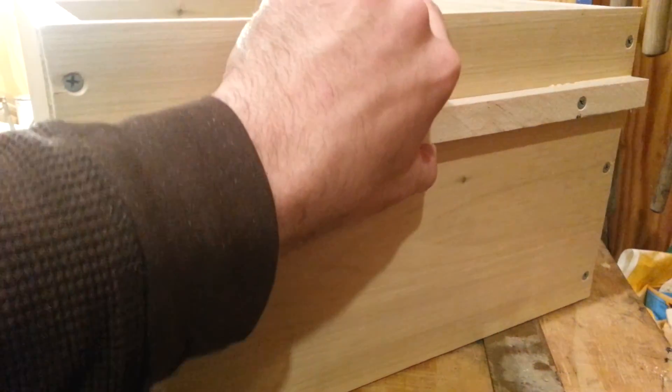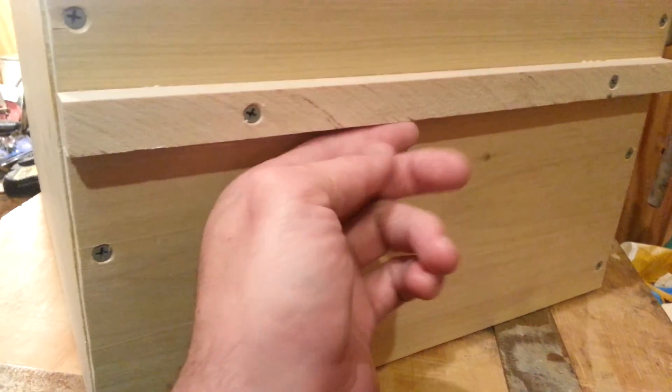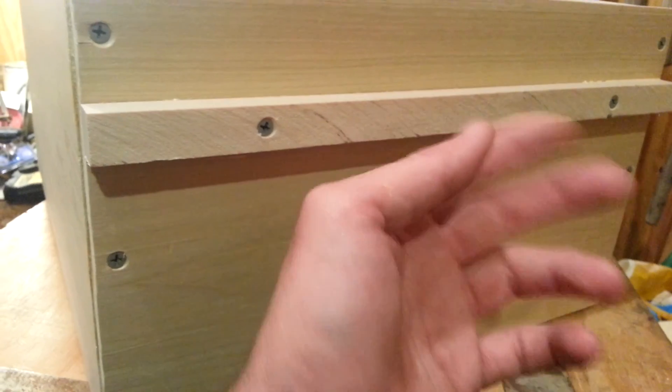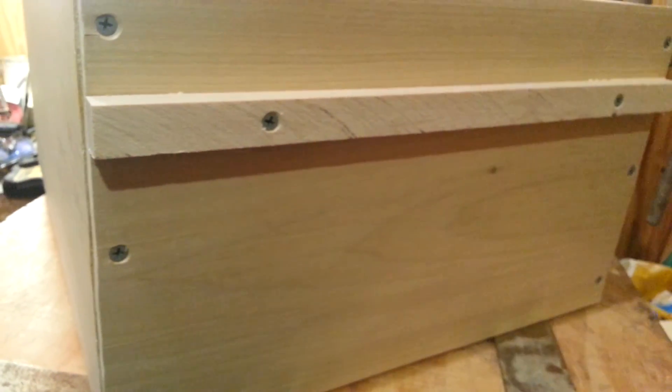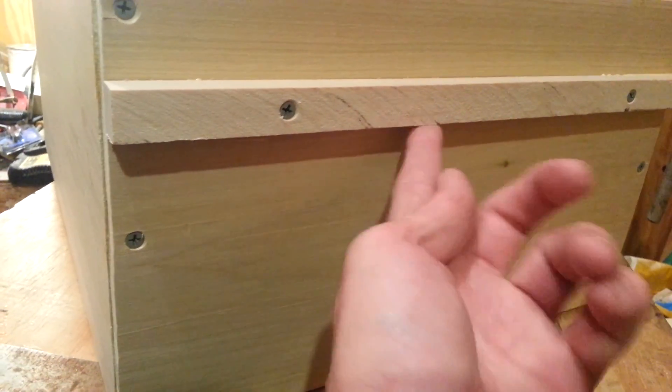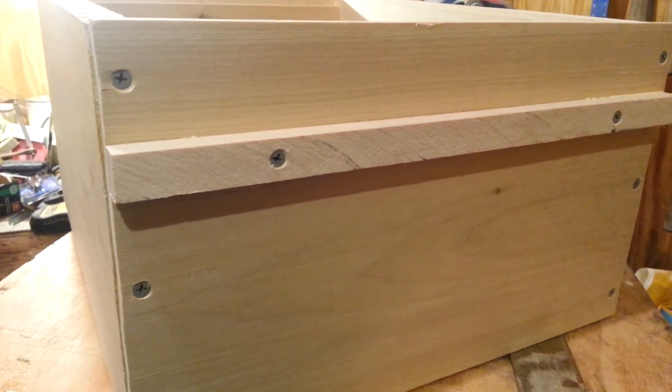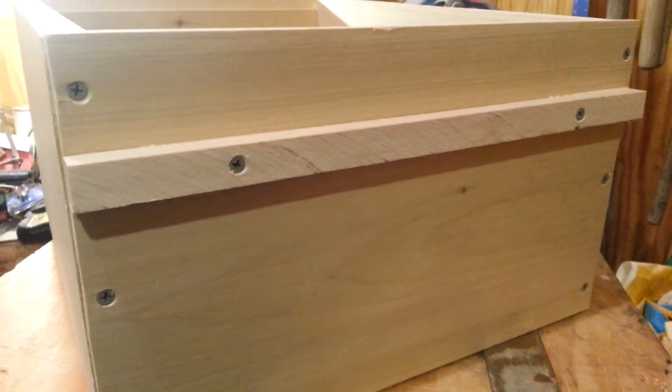It doesn't even have to be this big. If you wanted to make one that doesn't protrude as much, anything that you can just get a fingertip on is usually functional. But this right here works great.